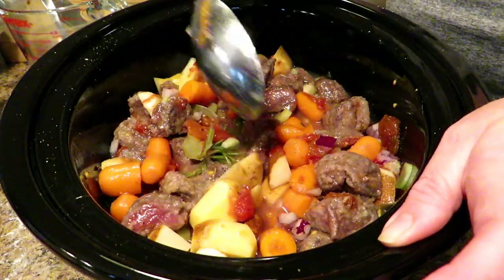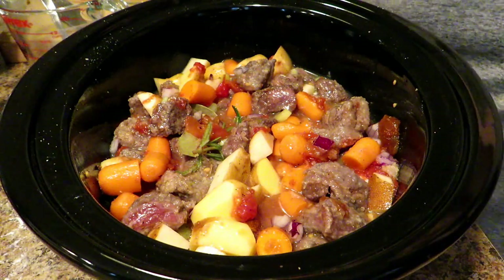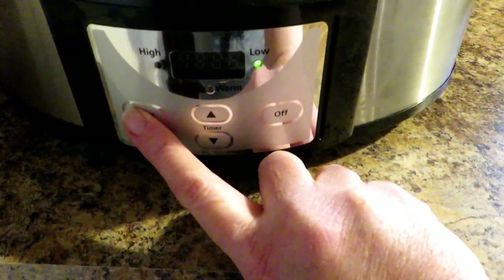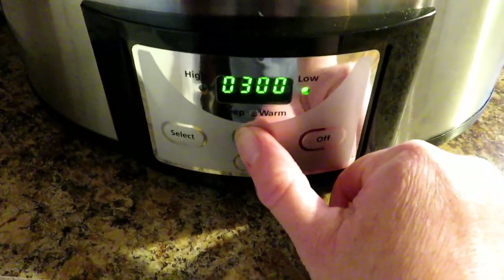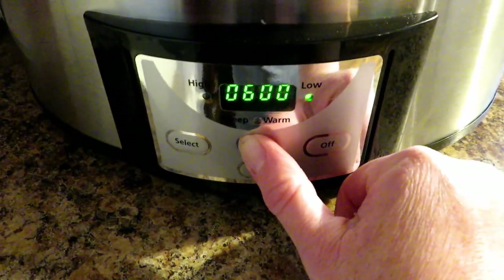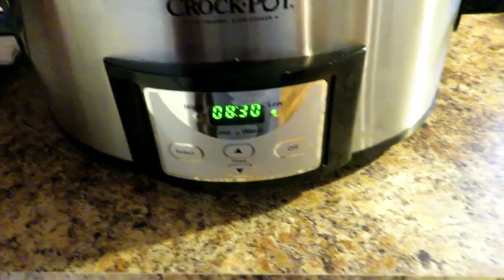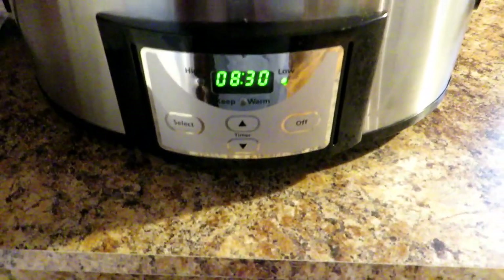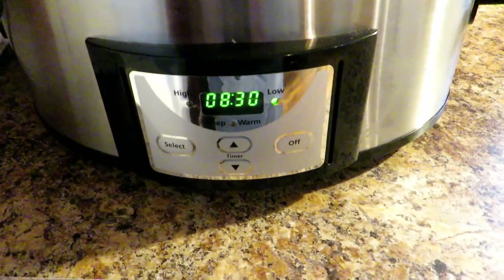Now stir all those veggies and everything together, then we're going to take this over to our crock pot. Pour it right into the liner of the crock pot and put the lid on. My crock pot is programmable — if yours isn't, that's fine. You want to select low and cook this for between eight and nine hours. You can put this on in the morning before you go to work — that's what I'm doing. I'll go do our homestead chores, and by suppertime tonight I'll have a delicious meal ready.